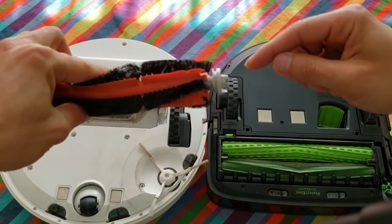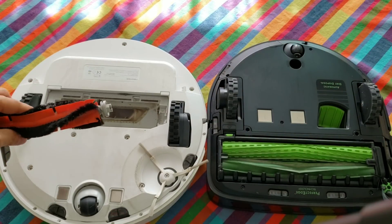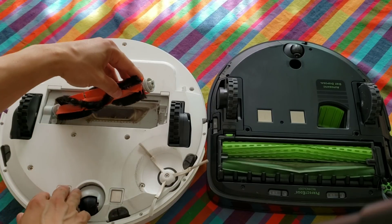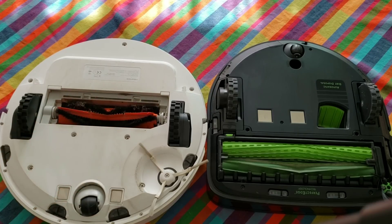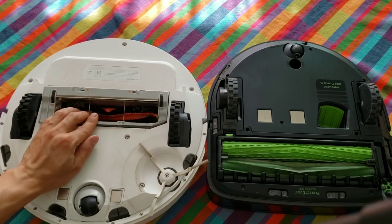I'm looking to see if the hair will get wrapped around the extractors or the axles. That's the whole point of this test, because in reality most robots can pick up hair — it's just how hard it is to maintain them afterwards. Both robot extractors are real easy to reinstall; you just place them back in and install the cover.